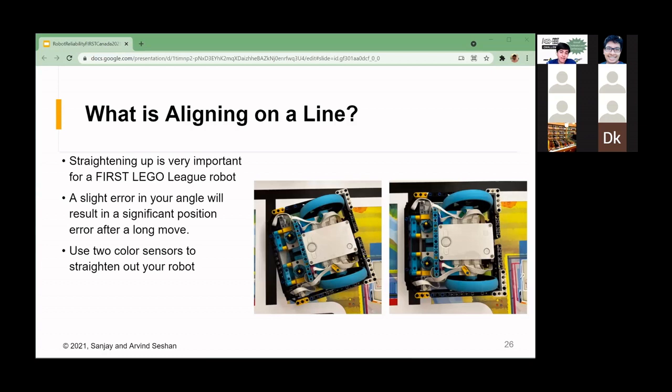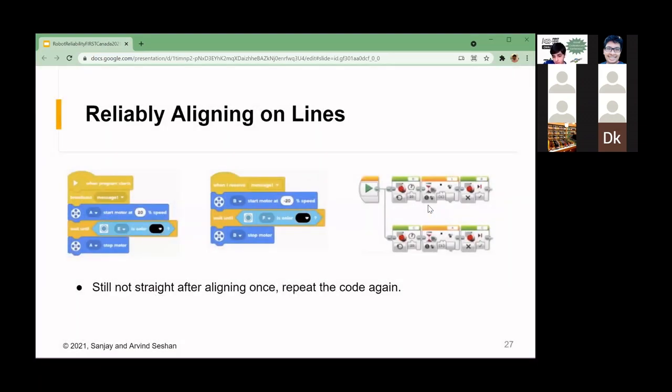I've been mentioning aligning or squaring up to a line — what exactly is it? If you have two color sensors, you can straighten out by driving until both color sensors see the line, stopping the corresponding wheel once that sensor sees the line. In the image here, we start off angled; once the top sensor sees the line, we stop the top wheel and keep driving with the other wheel until it sees the line too — that gets you to a straight position perpendicular to the line. You may have to do this multiple times to be perfectly straight, but it's a simple technique that really increases reliability.